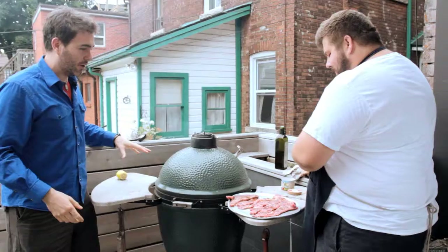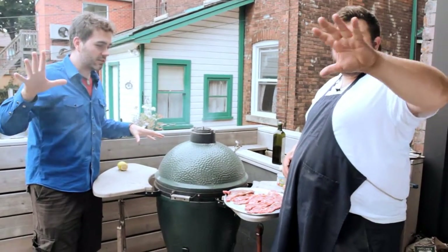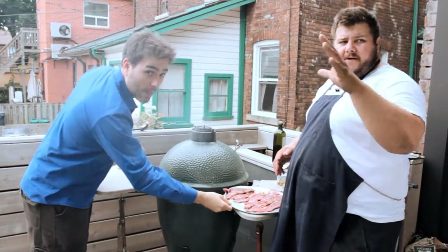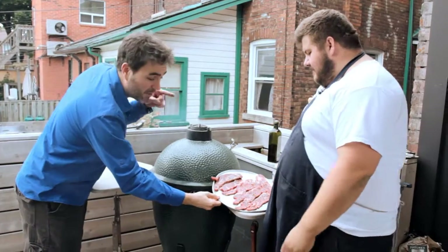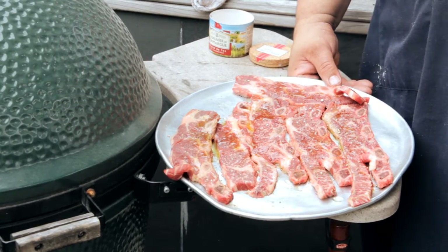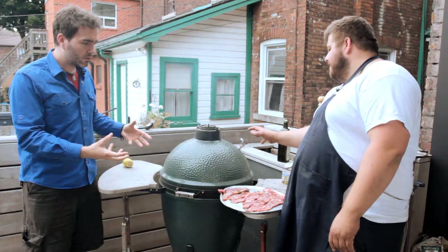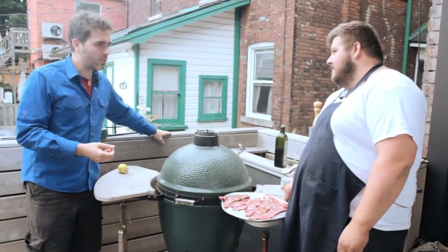Now we've got an egg barbecue. We've got a dog barking in the background — dogs are fighting because they can smell what's about to happen. The egg barbecue's temperature is ready to go. We're at about 400 degrees, that's what you pretty much want.